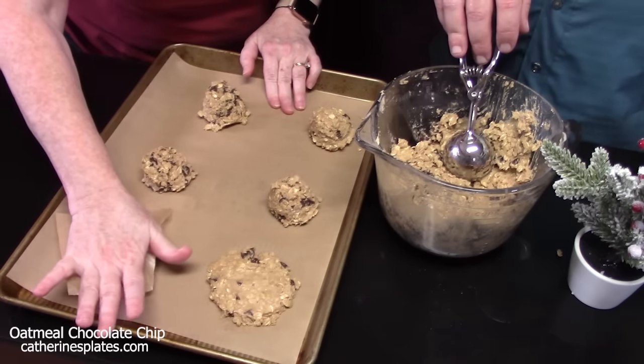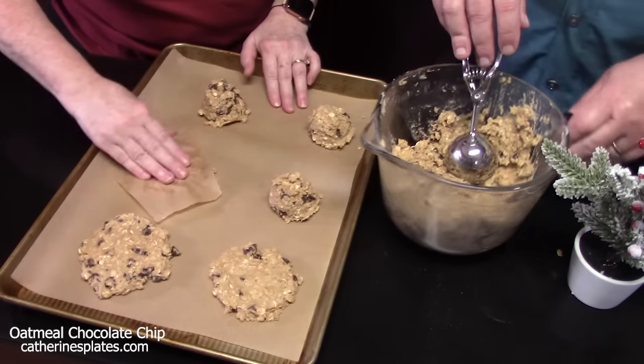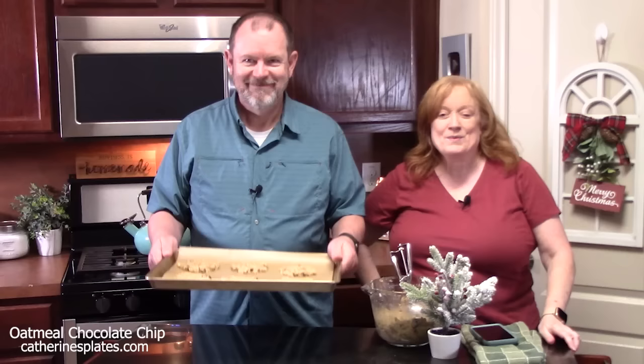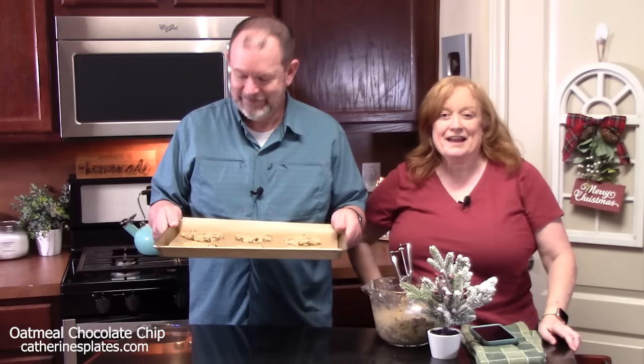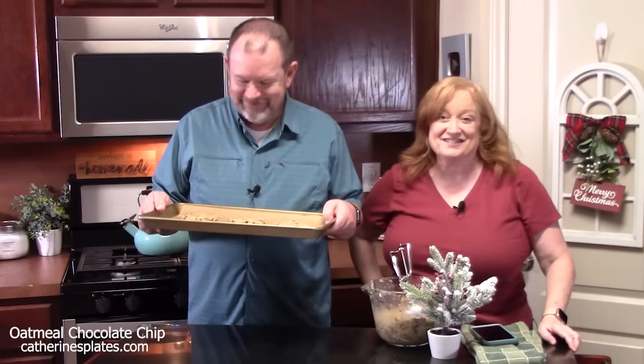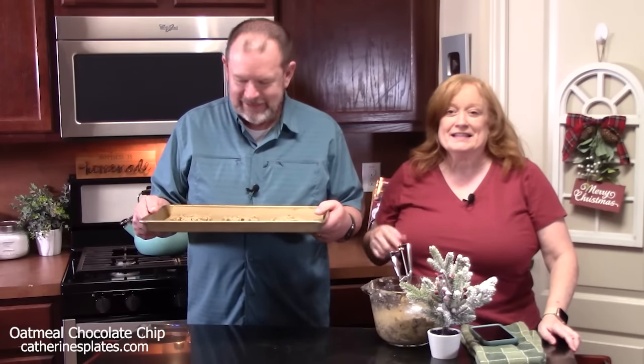I'm going to go ahead and flatten these down. You can take the bottom edge of a glass to do this also — just spray it so it doesn't stick. We're going to place these in the oven preheated at 350 degrees for 12 to 14 minutes.